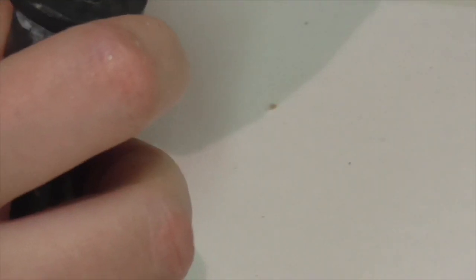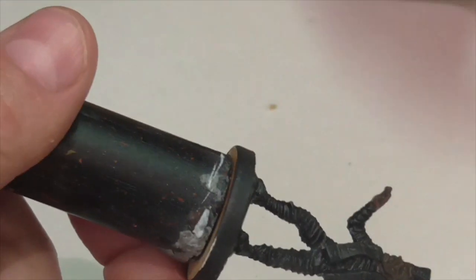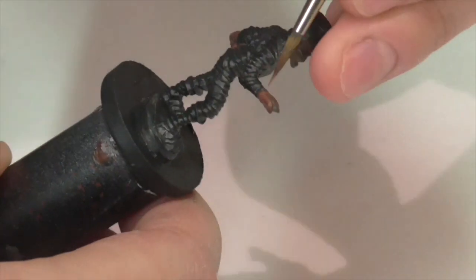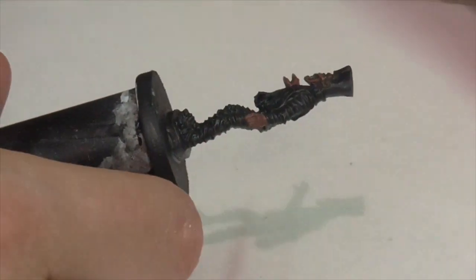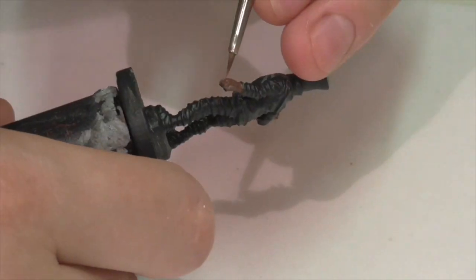My first highlight on the skin is going to be with Vallejo Saddle Brown. If you've seen a mummy unwrapped in a museum, they have this often very dark, almost black-brown skin — they look really desiccated. I'm going to duplicate that, though I'm not going to make it quite so black or brown. I want a little more life in there — a reddish complexion. That's why I'm working with Saddle Brown as my highlighting color, because it'll really help build in that red.